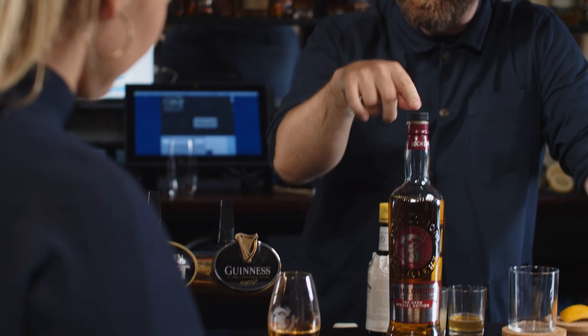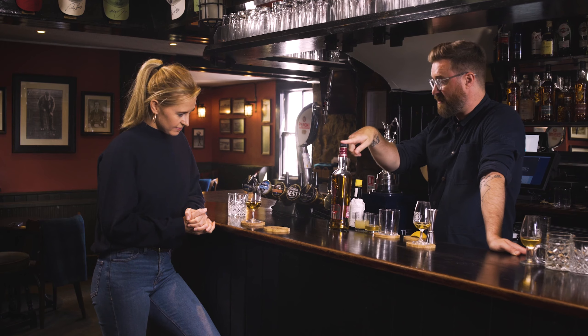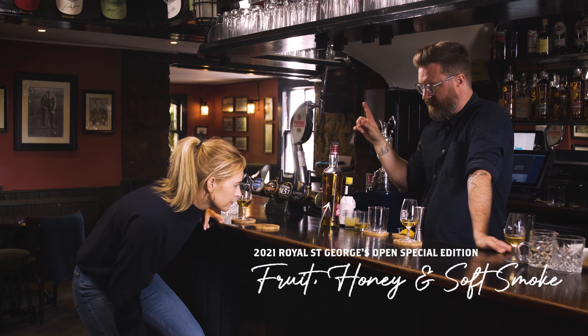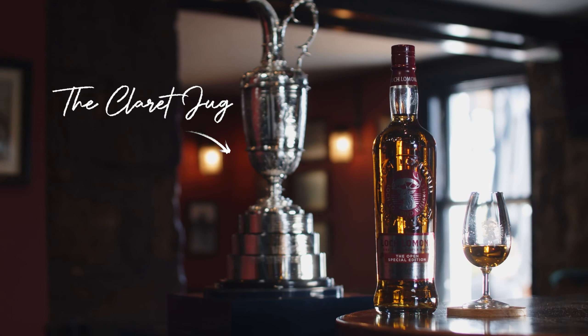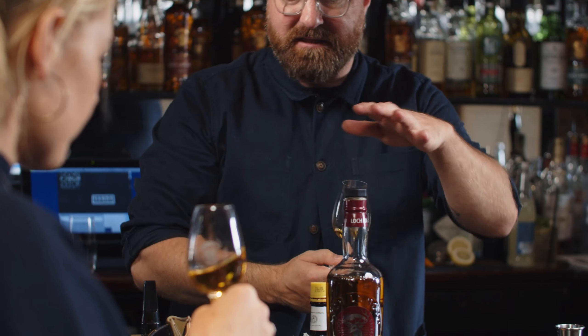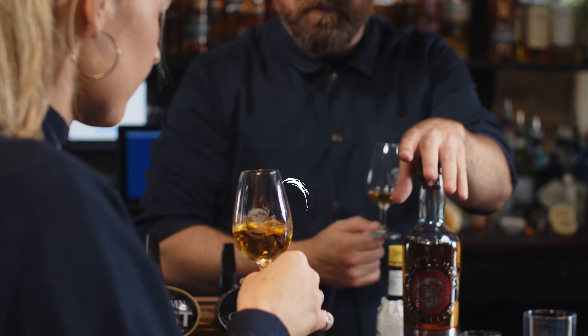Hello, welcome back. You know whiskey, you know golf, right? So this one here, we're going to talk through this bottle. This is the Open Edition special bottle that Loch Lomond have done — absolute belter. But first of all, you might have noticed I've got a little something next to me in the bar. It doesn't usually live there. Just being on the jigging in — this is pretty special because there's only a certain amount of bottling going to be done.